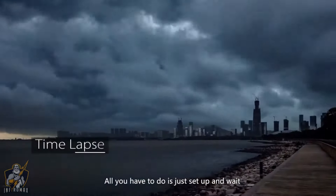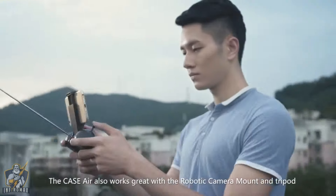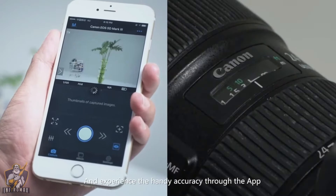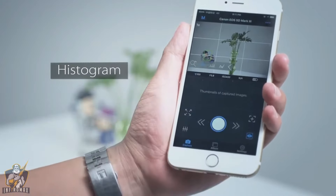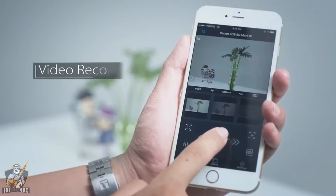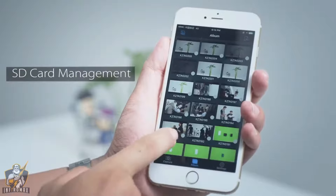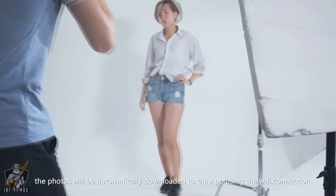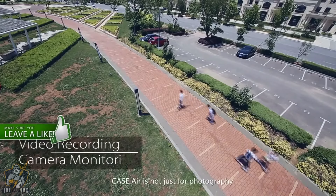Using Case Air, photos can be taken nicely and easily — all you have to do is just set up and wait. Case Air also works great with a robotic camera mount and tripod, and experience the handy accuracy through the app. Once you are done, the photos will be automatically downloaded to the app using the Wi-Fi connection.